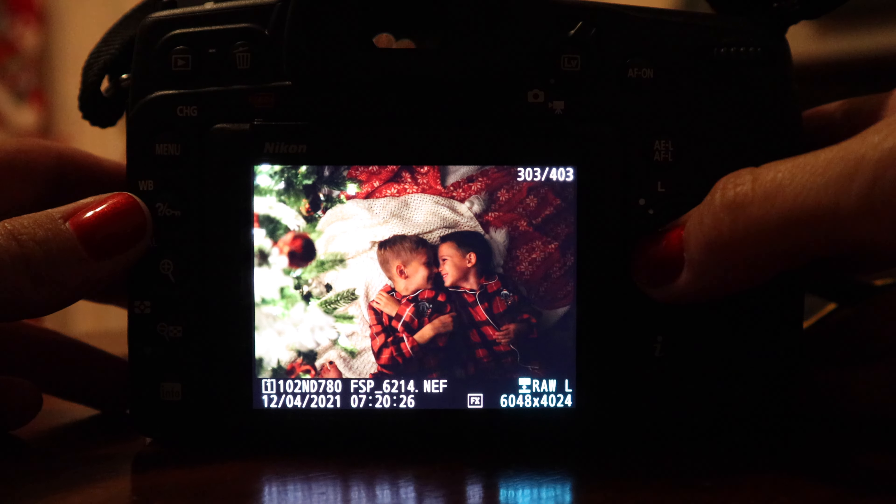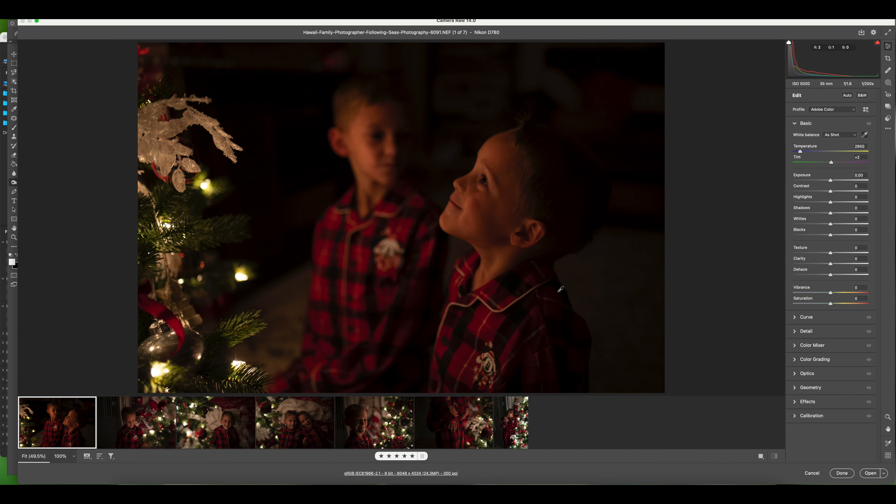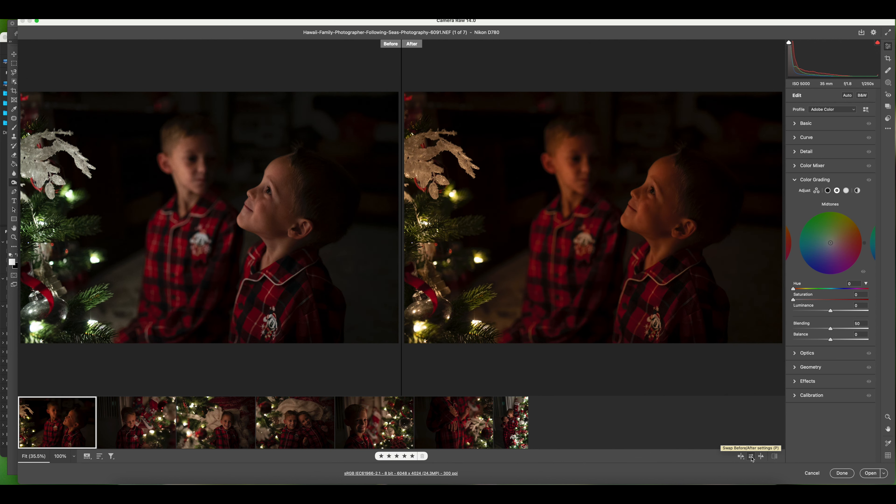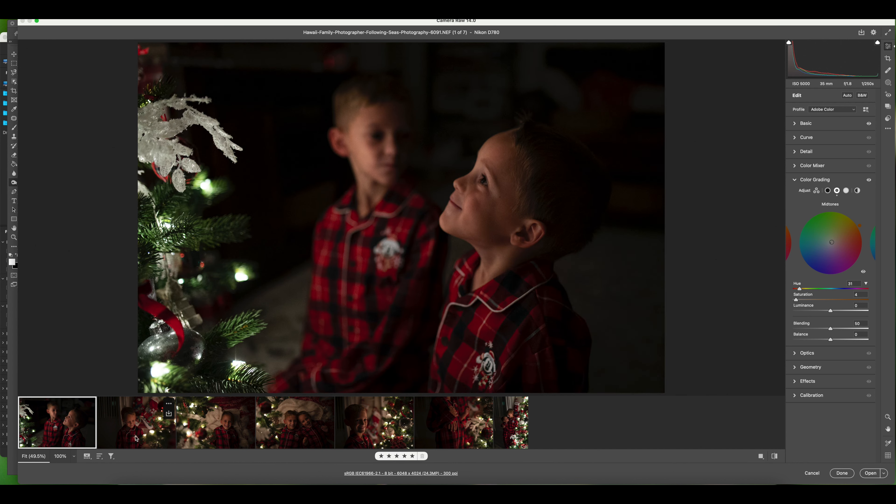If you shot in RAW, this next step is for you — if you shot in JPEG, skip ahead. I'm working in Adobe Camera Raw because I use Photoshop, but Lightroom has the same features. To handle white balance, I use the eyedropper tool, pick a white point, then tweak it to my liking. From there I increased the exposure a little, brought up the white point and highlights to make it brighter, increased texture and vibrance, bumped up the shadows just a hair, and increased saturation as well.